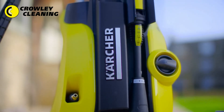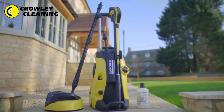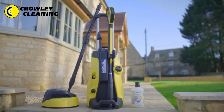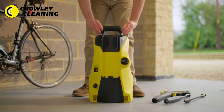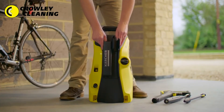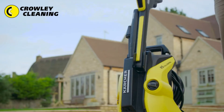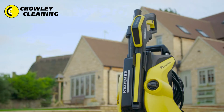The K5 Full Control Home is part of the most advanced range of pressure washers from the world's number one manufacturer, Karcher. Simple to put together, the K5 Pressure Washer is ready to use in minutes, and with storage on the front of the machine, everything you need to clean any surface is always available.